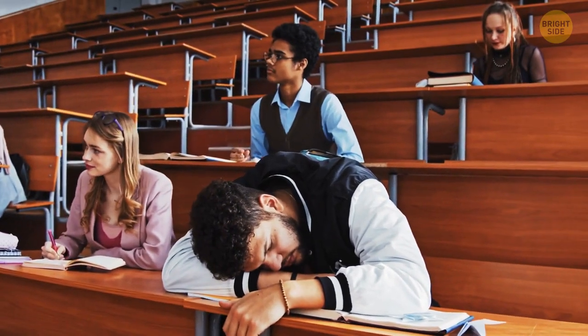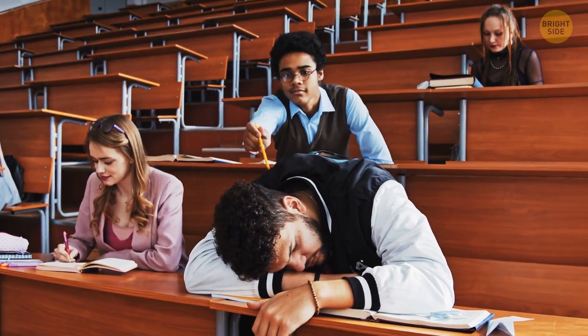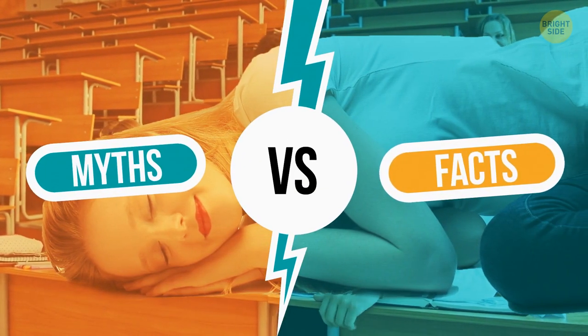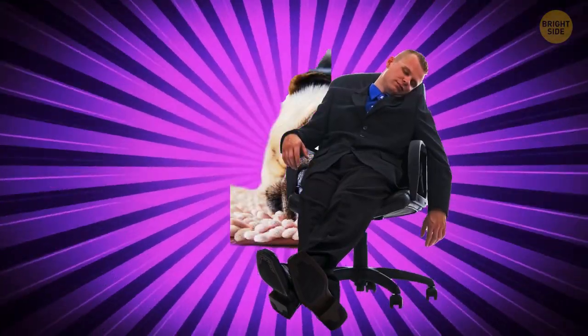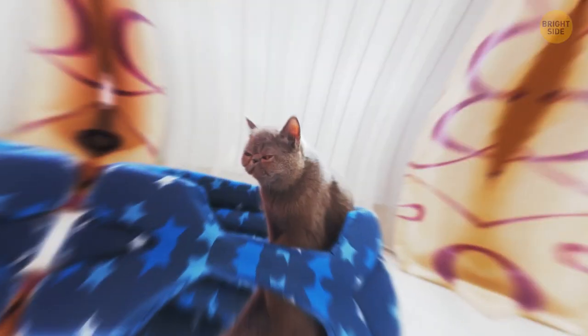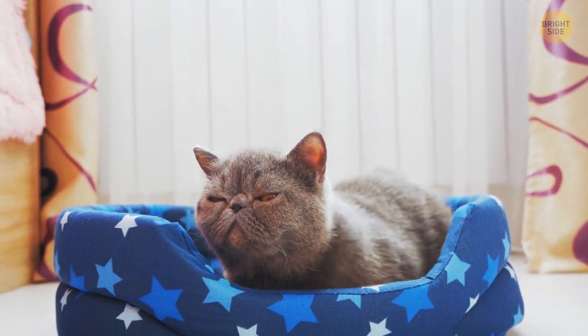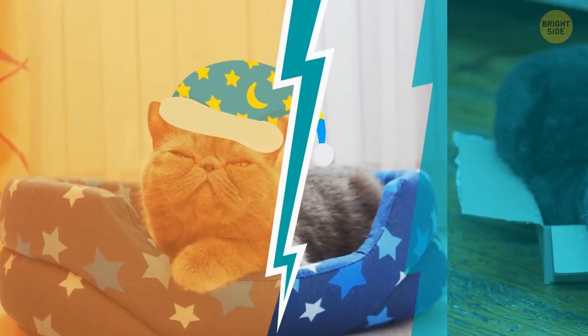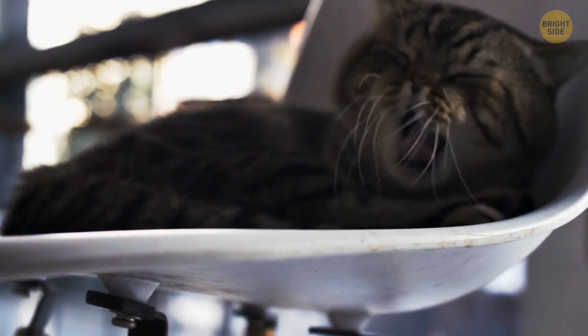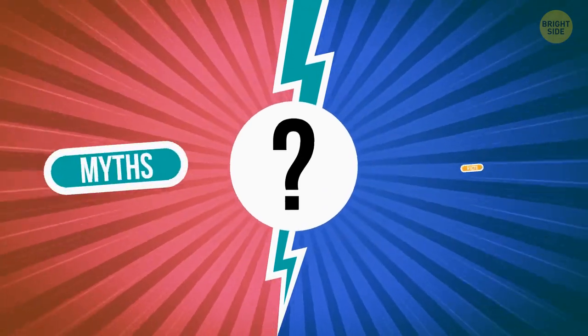Myth or fact: The ability to fall asleep in any place and at any time means you're a good sleeper? It's a myth. A good sleeper gets a proper amount of sleep and has a regular sleep schedule. And finally — cats spend two-thirds of their life asleep. This will probably come as no surprise: it's a fact.